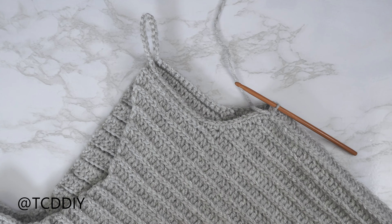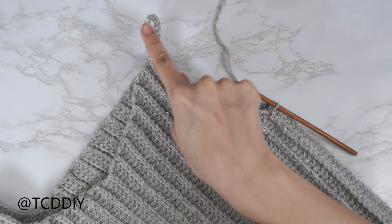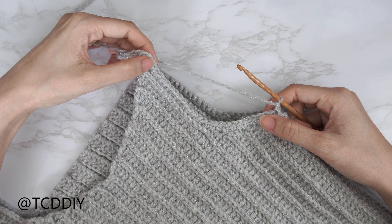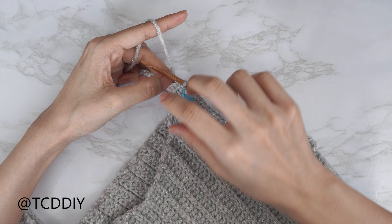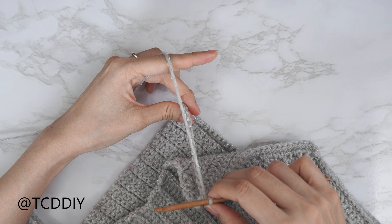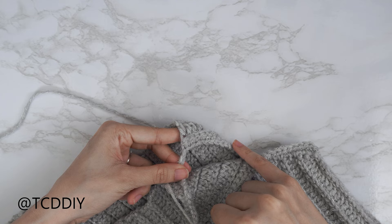From here, continue putting one single crochet into every stitch. Once we reach the tops of our side rows: two single crochets into every side double crochet, one single crochet into every side slip stitch row, then slip stitch into that chain space. After our first single crochet row, we're doing another single crochet row to make the chain sturdier — chain one, then put one single crochet into every stitch. I'll meet you back once we reach the last stitch right before our chain.